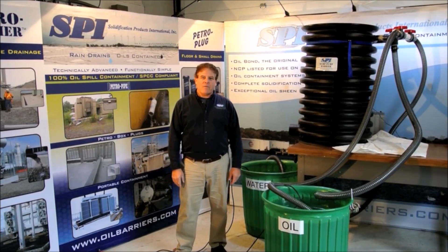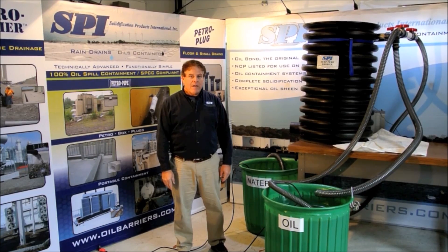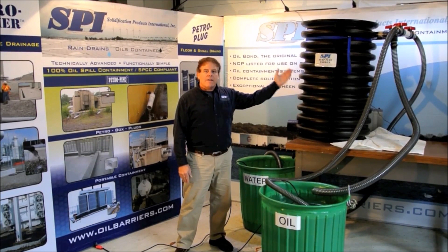Hello, my name is Bill Gannon and what we're going to do is demonstrate our sump pump barrier. The sump pump barrier is used for containment areas that don't have any way to get rid of water — they use a sump pump.